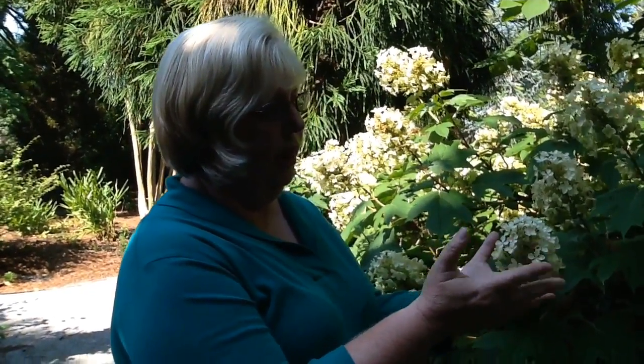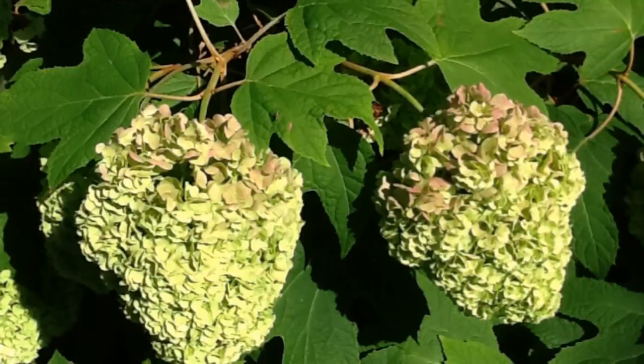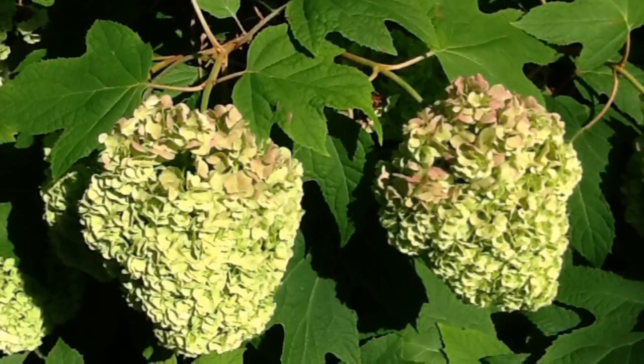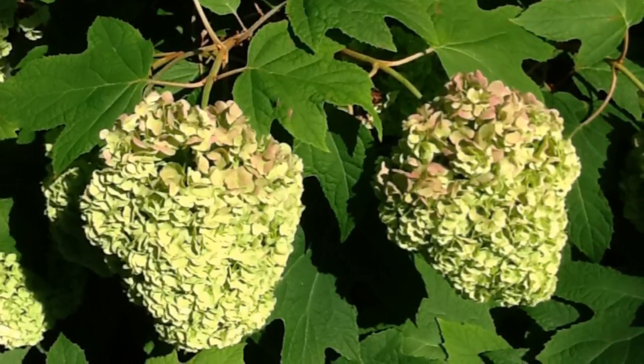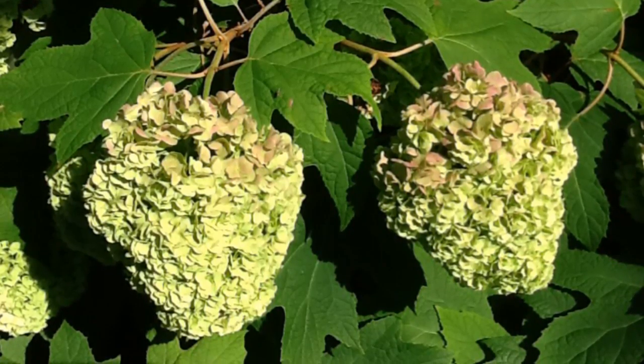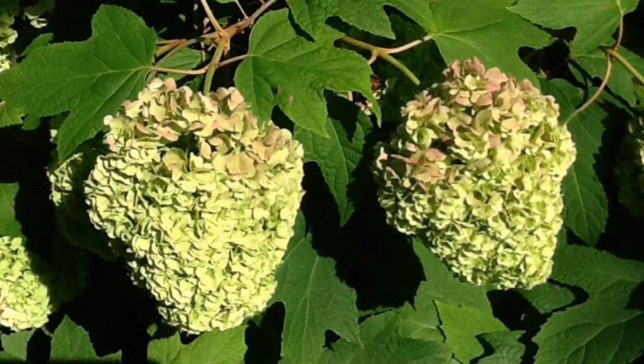There are many different selections of Oakleaf hydrangeas out there. One of my favorites is new on the market, just came out in 2012, called Ruby Slippers. It starts out white, then creamy white, and as it fades it becomes more and more pink. Another interesting selection is one called Von's Lily, which is actually a double flowering oakleaf. Instead of these individual single flowers as you see here, it just covers itself with flowers that have multiple petals, and we refer to that as double flowers.